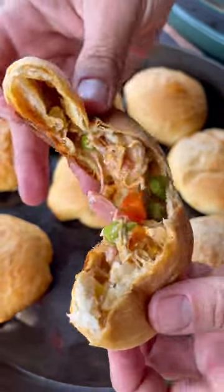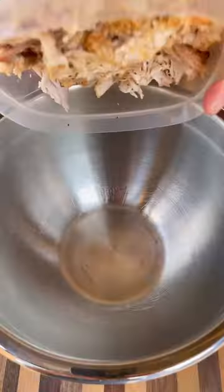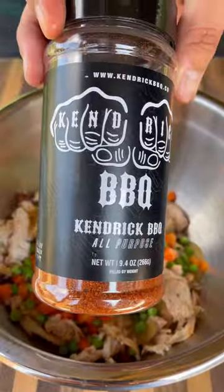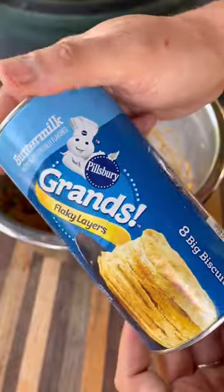Let's make some easy and delicious mini chicken pot pies. I had some leftover shredded chicken so I'm going to put that in a bowl with some gravy — you can also make your own. Add some peas and carrots, Kendrick's barbecue rub for the seasoning, shredded cheese, and mix all that together.